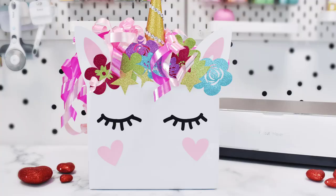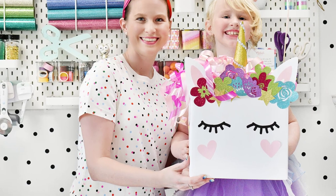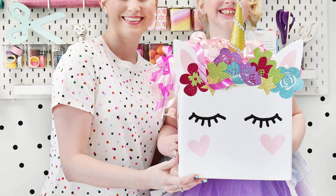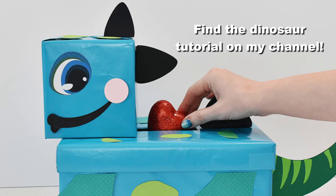Here's how our unicorn box turned out — it is really beautiful, super cute, and my daughter is so excited to use it for Valentine's Day. I hope you guys enjoyed this tutorial. Make sure you go over to the link in the video description, because I'm going to show you part two, which is the dinosaur box, in the next video. I'll see you next time.